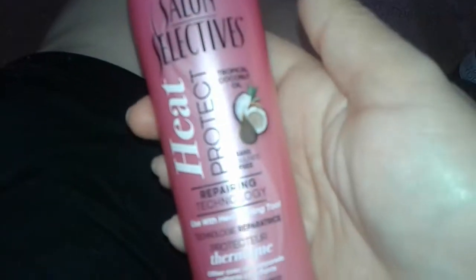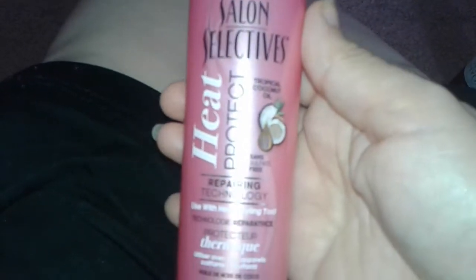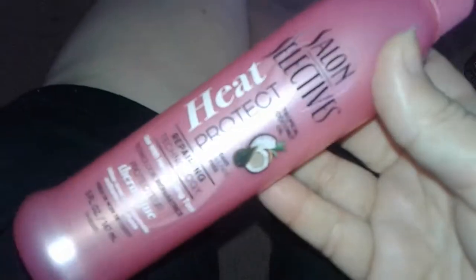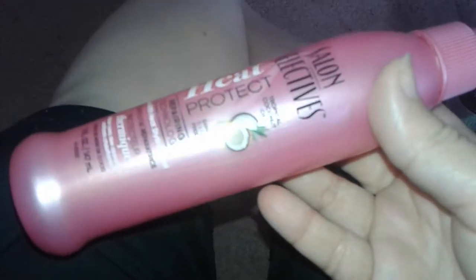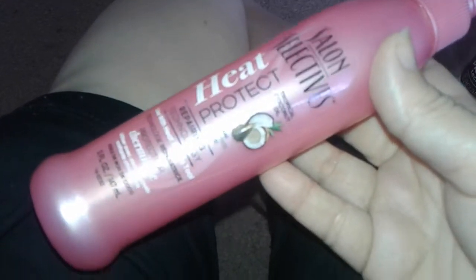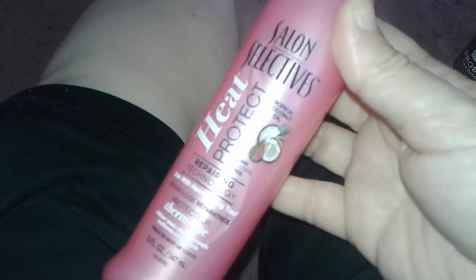Some of them work okay for some people, some don't. Some people really love this product and think it works great. I can't really read the ingredients right now — the letters are too small and with the flash on my camera I can't see it — but it has a light coconut smell and it has coconut oil in it.